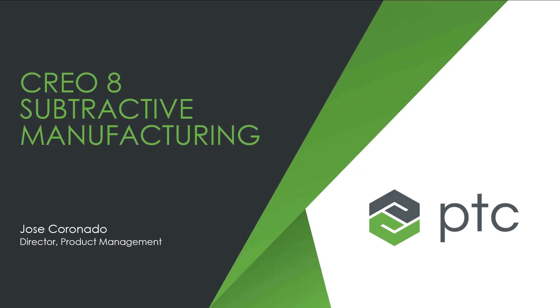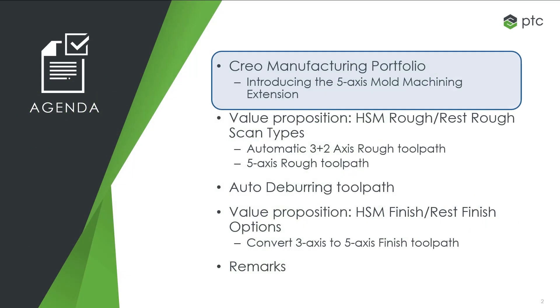In this presentation, I will describe the new functionality related to subtractive manufacturing in CRIO 8. To start, just a quick review of the CRIO Manufacturing Portfolio.